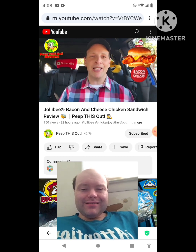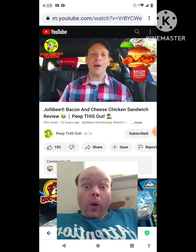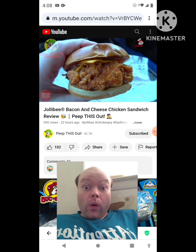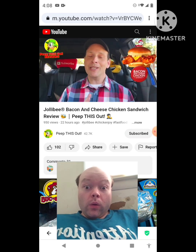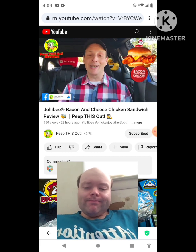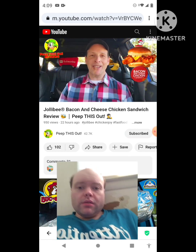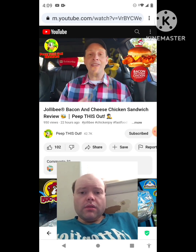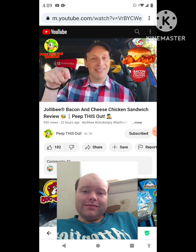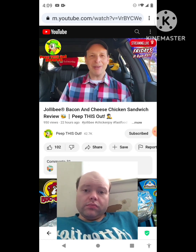For the Jollibee version, I'm giving their bacon and cheese chicken sandwich a six out of ten — kind of average for what it is. Very weak in the bacon department, not crispy, not very flavorful. The main standouts are the umami mayo and the coating of the chicken, which is fairly juicy. At $7.99 I'm expecting a little bit more — it needs to be bigger. Drop your comments below and let me know what you thought, and how it compares to Popeyes. Stay frosty.